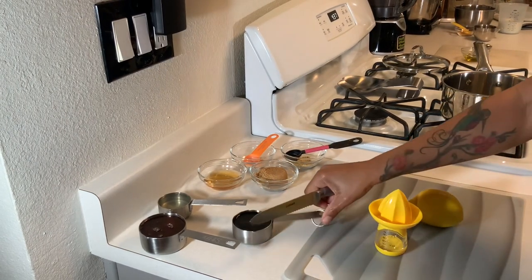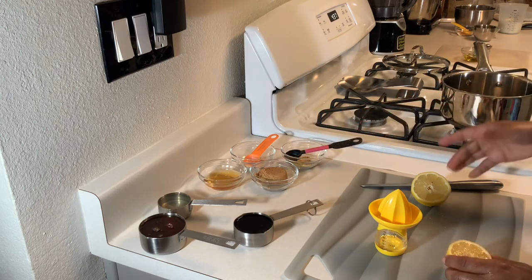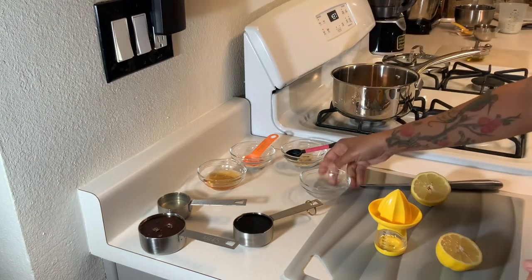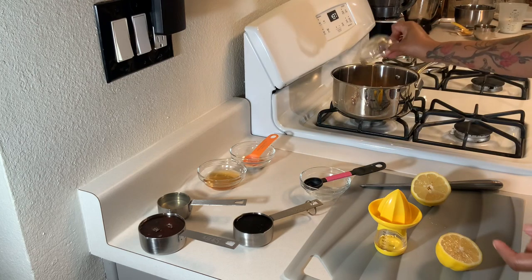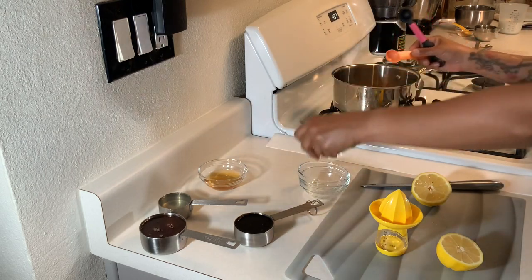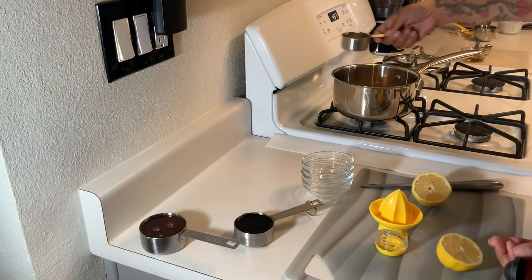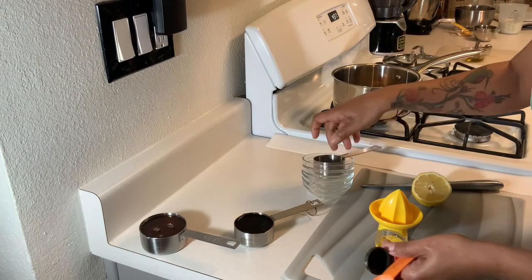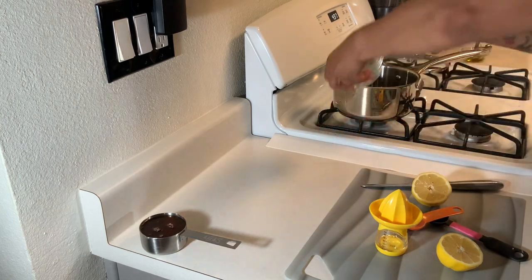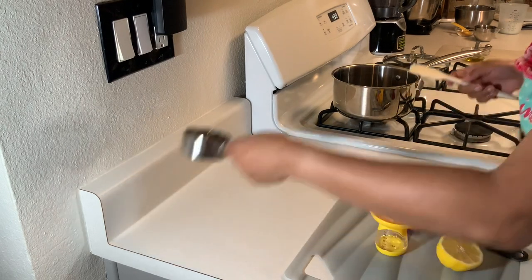Alright, so this is for our glaze sauce. Let's do the brown sugar in the pot, lemon pepper in the pot, garlic powder in the pot, apple cider vinegar in the pot, pineapple juice in the pot, soy sauce in the pot. I need to get something for the honey — okay, honey in the pot.